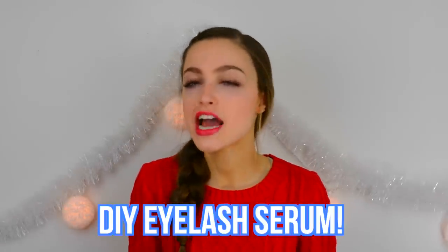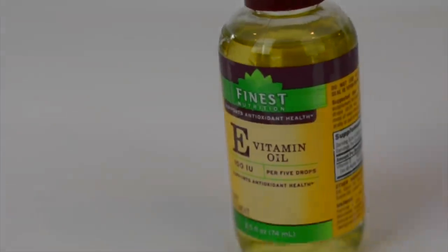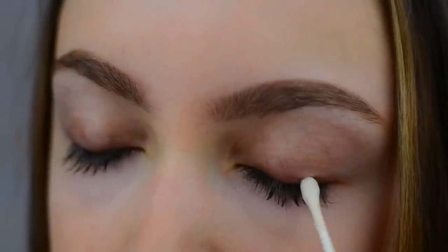My next hack involves using a DIY eyelash serum. If you don't know what an eyelash serum is, it's basically a mixture of different vitamins and ingredients that you put on your eyelashes every night, and it's supposed to help them grow. You can buy some in stores but it's very expensive, so I just made my own. This is a very basic serum — you only need two ingredients. I did one tablespoon of melted coconut oil along with one tablespoon of vitamin E oil. The vitamin E helps to prevent your eyelashes from falling out, which definitely happens a lot. It makes them stronger and less prone to falling out.